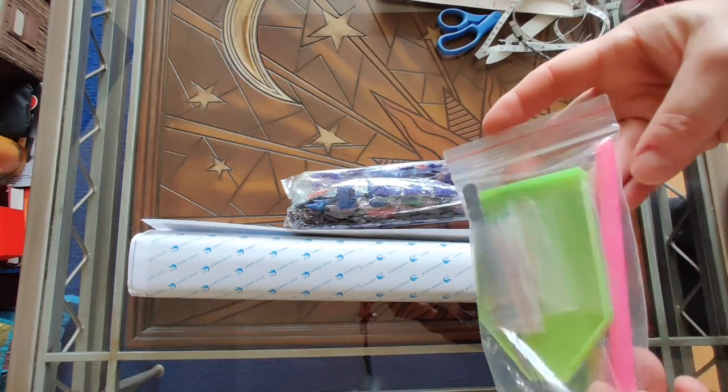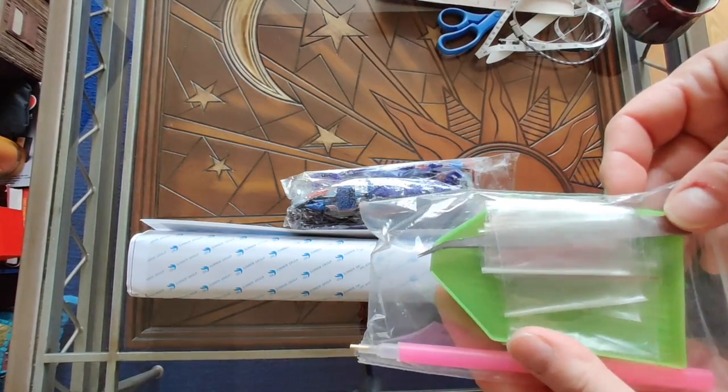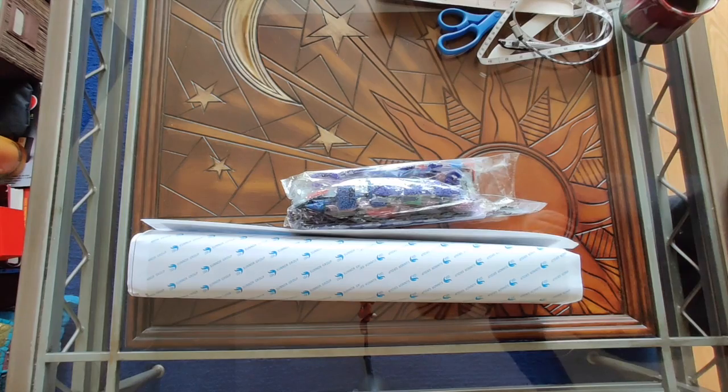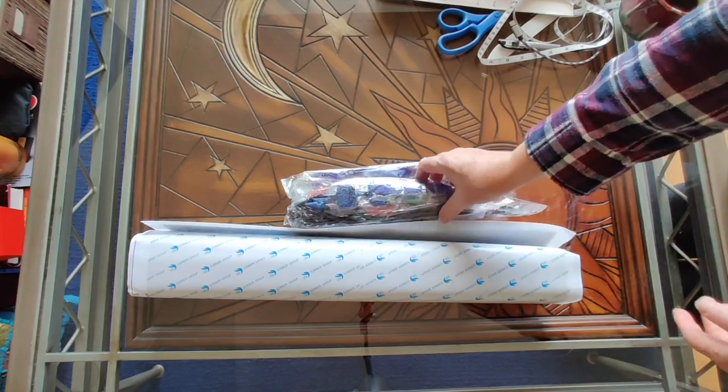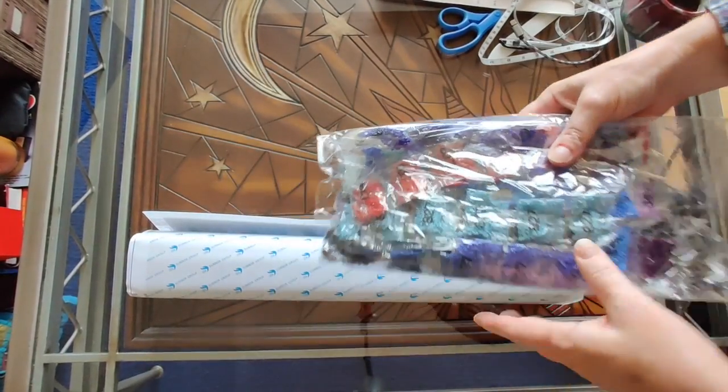It's a standard kit: single placer, a few little bags, bent nose tweezers, and an open-ended green boat. Very much similar to what we're used to before. And the drills come in the strips.